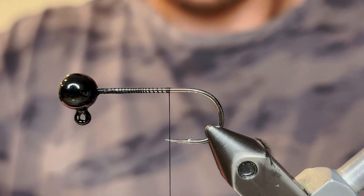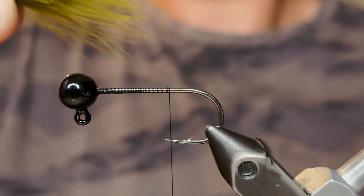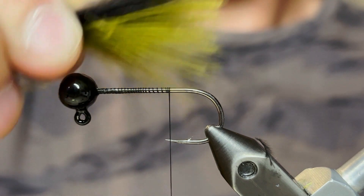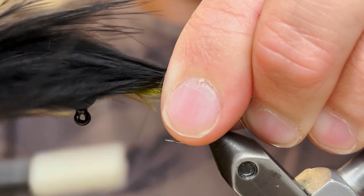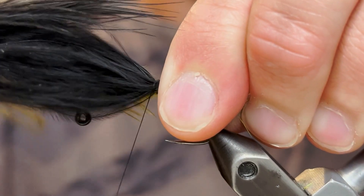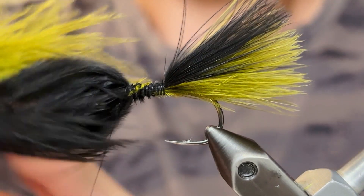For the tail, I'm going to be using one black and one olive marabou feather. I'm just going to line those up so that the tips are even — I like to line these feathers up so that one color is on top and one is on the bottom. We're going to measure that so that it's about the length of the hook shank, since the shank is longer on this hook. And we're just going to pinch that down and tie it down with our thread with some good tight wraps, then tie it up to the head.